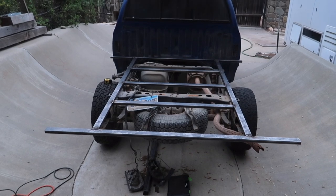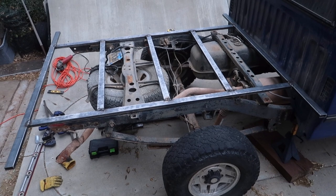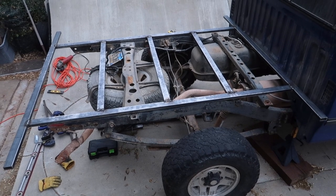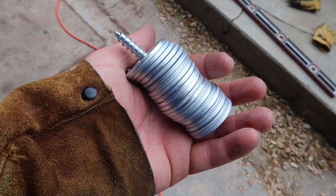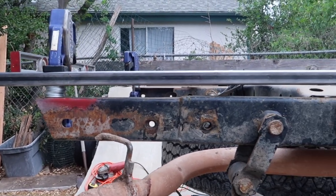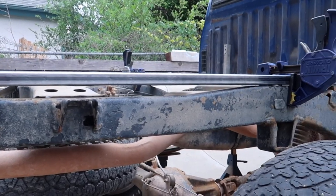We got the center ladder all welded up. Now I need to level it off and make the mounts. I've got a bunch of washers that we just had laying around — I'm gonna use those as spacers underneath the frame and then clamp it in place.